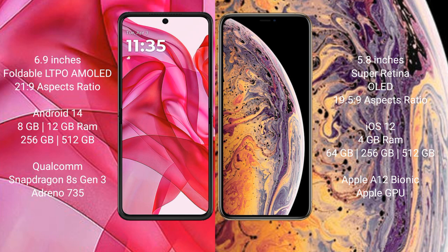With an aspect ratio of 19.5:9. The Motorola 50 Ultra runs on the Android 14 operating system, while the iPhone XS runs on iOS 12. The Motorola 50 Ultra comes with 8GB or 12GB of RAM.